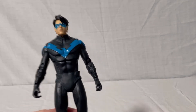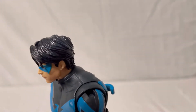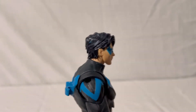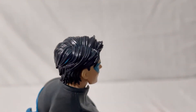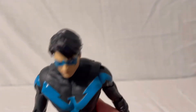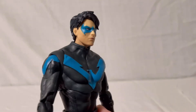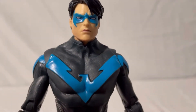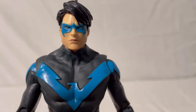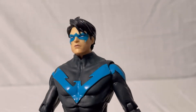Now we'll start with the Nightwing figure, beginning with the head. He's got nice sculpted hair detail in a bluish-black mixed paint, which looks nice but is a bit shiny — I would have preferred it a little more matte. He has a nice face sculpt with a bright blue mask, black around the white part of the eyes to break it up, and nice skin tone with different lip colors. Overall a pretty good head sculpt.